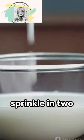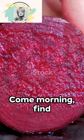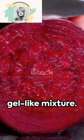Grab a bowl and sprinkle in 2 teaspoons of chia seeds. Pour in 3 to 4 teaspoons of milk. Let this sit overnight. Come morning, find your chia seeds transformed into a gel-like mixture.